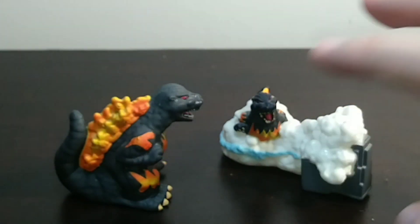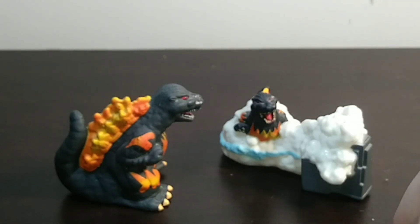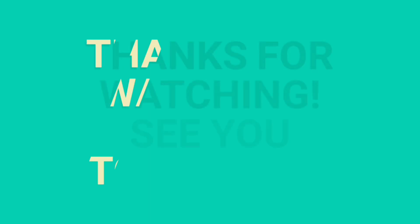With that being said, guys, thank you for watching this video. If you guys like it, definitely subscribe to the channel. Believe in Jesus. Accept him as your Lord and Savior today. Share the gospel. And I'll see you guys in the next video. God bless, everyone.